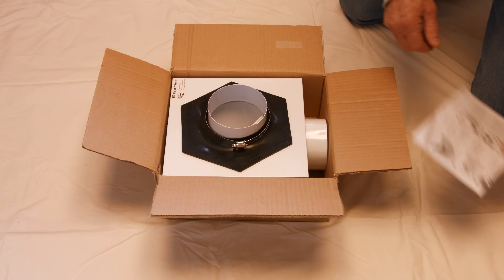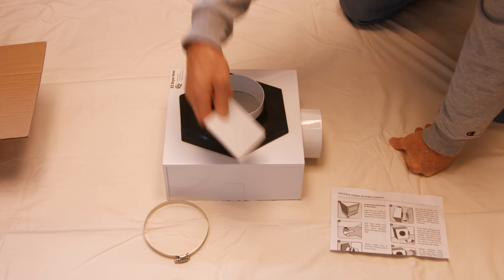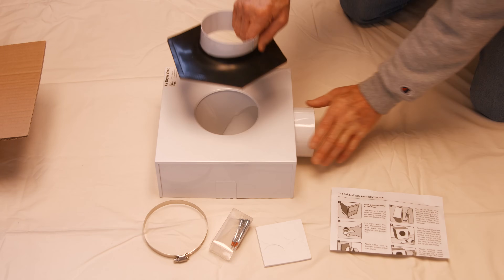The EZ Dryer Vent comes with instructions, a four-inch hose clamp, felt pads, drywall fasteners, and the EZ Dryer Vent unit.